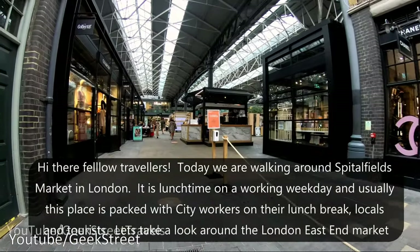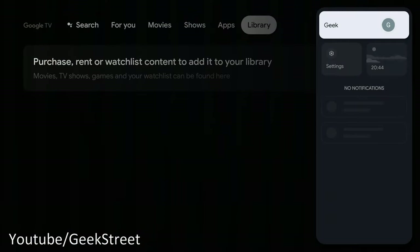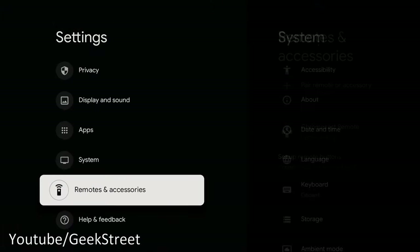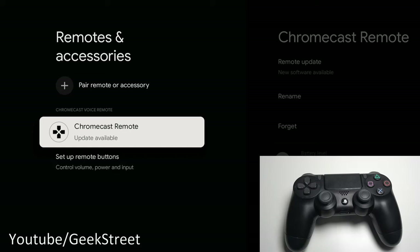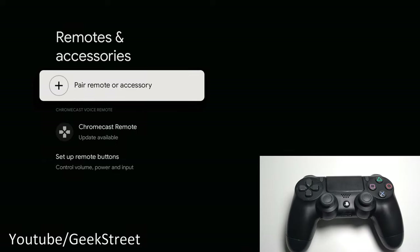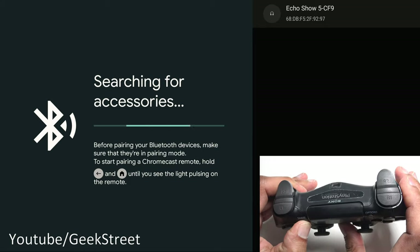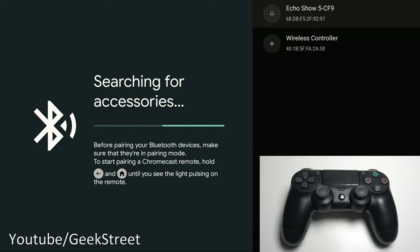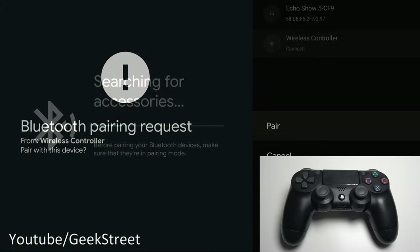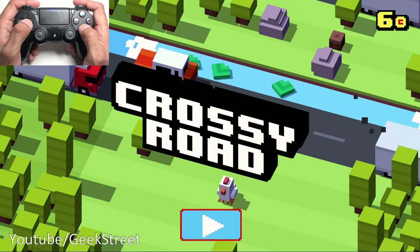No issues at all — works really smoothly, on 5GHz Wi-Fi with great picture quality. Next, the gaming side: go to Settings, scroll to Remotes and Accessories, and you can see the Chromecast remote listed via Bluetooth. To pair a PS4 controller, go to 'Pair remote or accessory,' hold the PlayStation and Share buttons until the light blinks rapidly, it appears in the list, select it, click Pair — done.